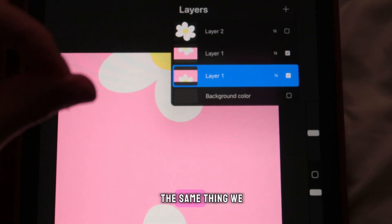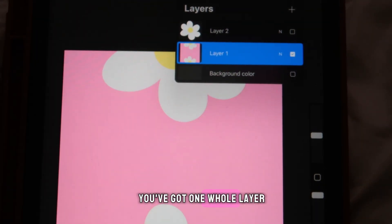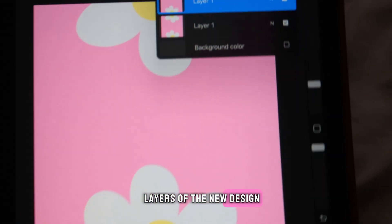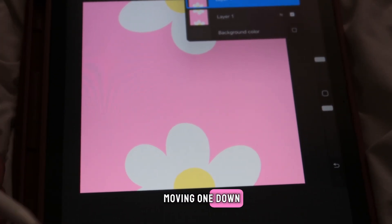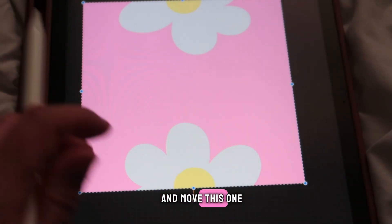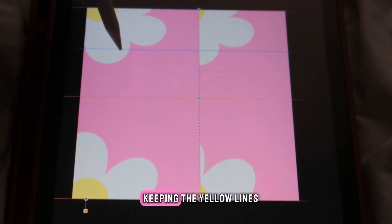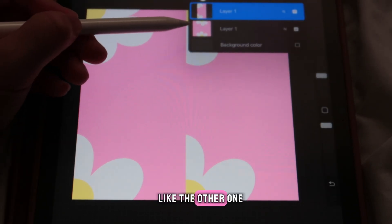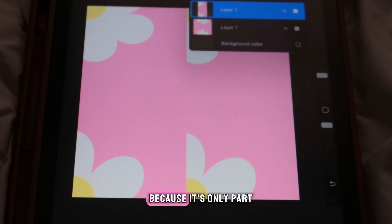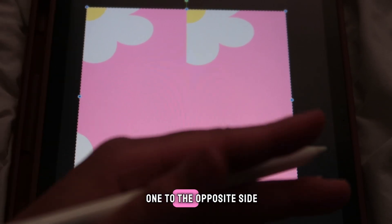Merge the layers by pinching them together, giving you one whole layer. Duplicate that again — now you have two layers of the new design. This time, instead of moving one up and one down, shift them sideways. Grab one and move it to the left, keeping the yellow snap lines. The moved one should look like a rectangle since it's only part of the full canvas. Move the other one to the opposite side.